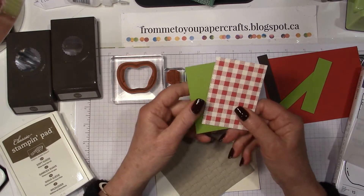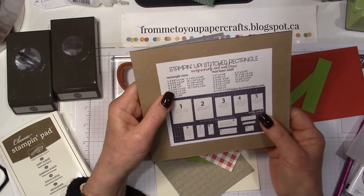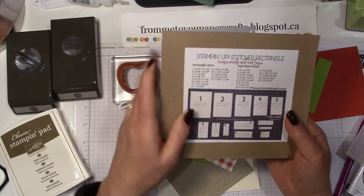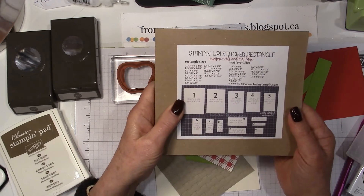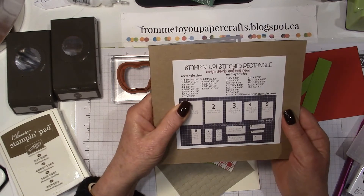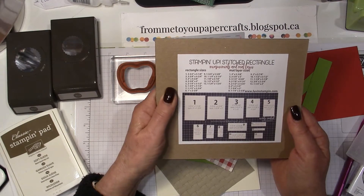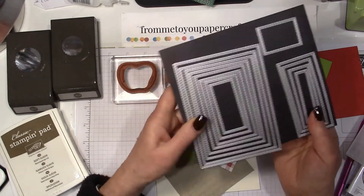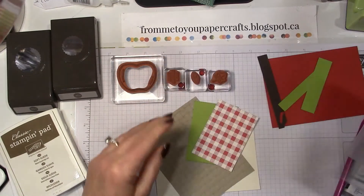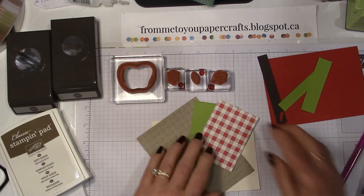To cut these out I used the stitched rectangle framelits. What's fantastic about these is that they create automatic mats for your cards. So if you don't like cutting cardstock to create mats that are either an eighth or a quarter of an inch in size, you could just cut out some cardstock using these layering rectangles. Those are a great set for your basic stamping supplies.